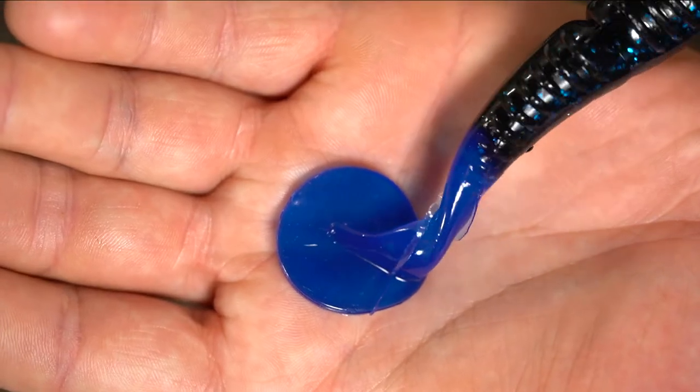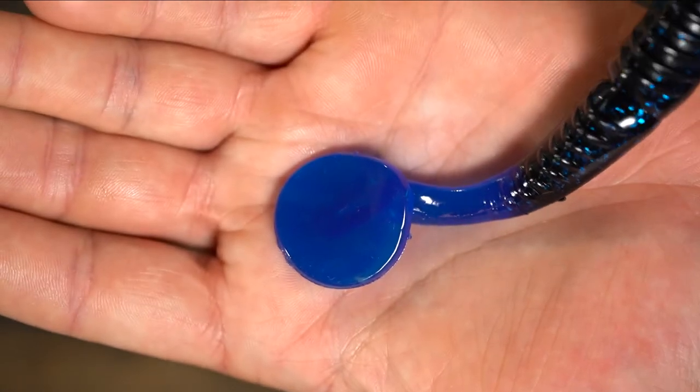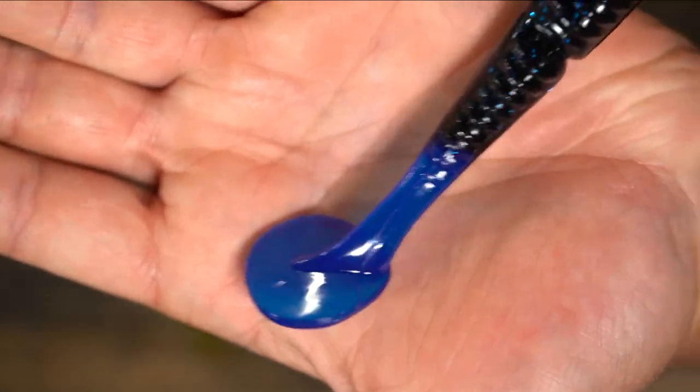It's a slender profile bait with ribs in it, but the big key is the boot tail. When you want a chatterbait or swim jig, you want a bunch of action — instead of something more subtle. With the new five-inch coming out, it'll allow a lot bigger profile to target bigger fish on a chatterbait or swim jig.